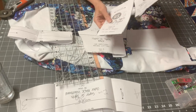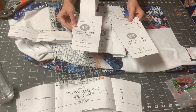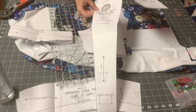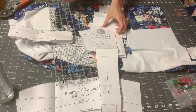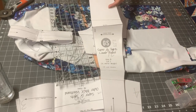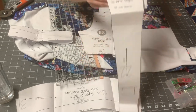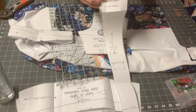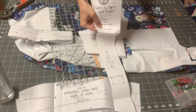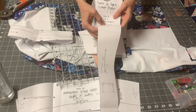Now for your pocket, you have two pocket pieces: your lower pocket piece and your upper pocket piece. The way the pocket is sewn on this pattern is that you're sewing these two pieces right sides together, and then folding this down so that you're not hemming your pocket. There end up being three layers right here, with just a fold at the top of your pocket as opposed to a seam — your seam is actually down here.